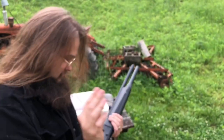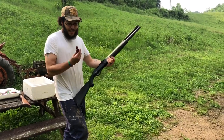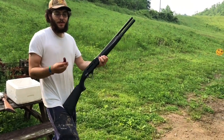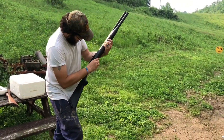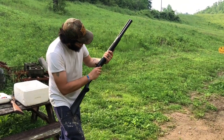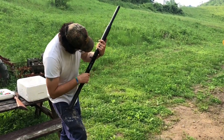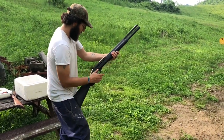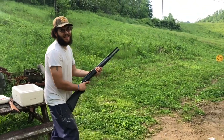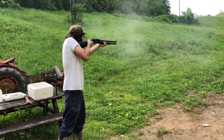Let's try some three-inch shells. I've got two factory Federal 15-pellet double-ought three-inch shells here. Surely if anything is going to make it cycle, it'll be these. Tally ho — nope, didn't cycle.